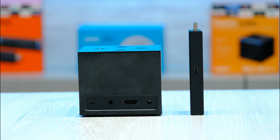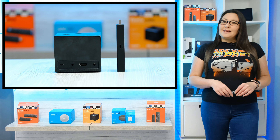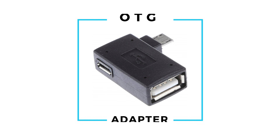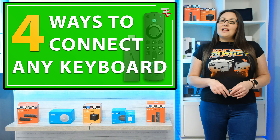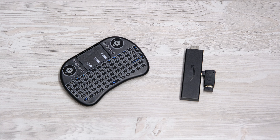An issue with Fire Sticks and other Fire TV devices is that they don't have a USB port. Without a USB port, you cannot plug in a wired or dongle controlled keyboard. However, there is a very cheap addition you can purchase that will add a USB port to your Fire Stick, allowing you to then plug in USB devices. This is a USB adapter that you can purchase on Amazon for just a few dollars or a few pounds that simply plugs into your Fire Stick and gives you a USB port. You can now attach all sorts of USB devices to your Fire Stick. I have a wired keyboard and a keyboard that's used with a dongle and now I can use either of these with my Fire Stick.